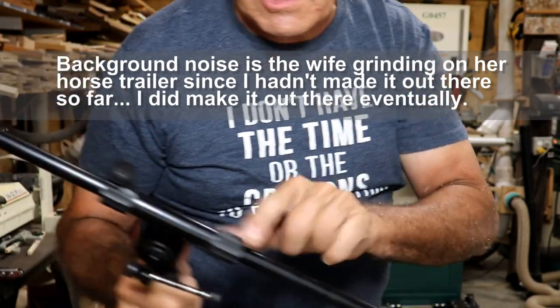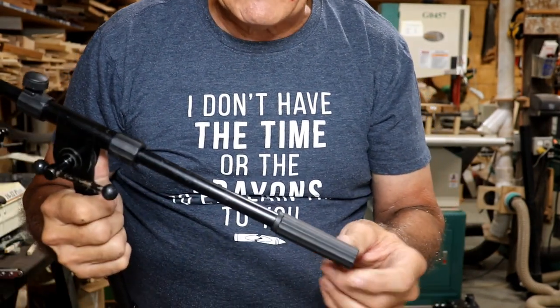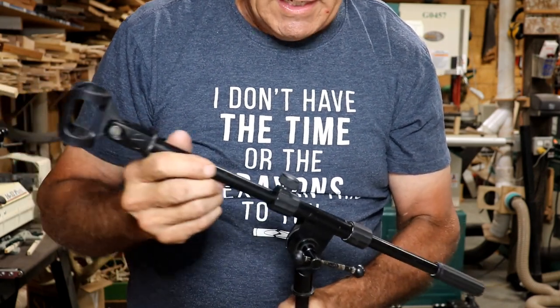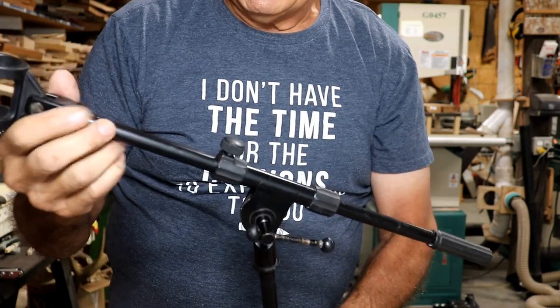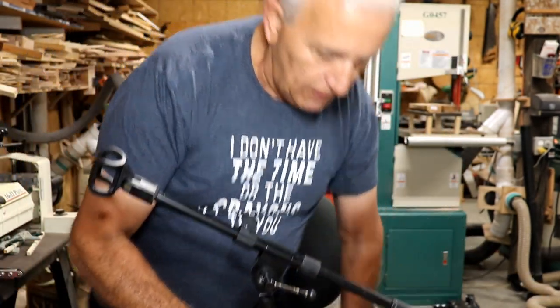Modification number three: I cut this bar off — it used to be at least a foot longer, and where we're playing it just got in the way. We only need it to extend maybe six or twelve inches since we're all sitting down in the restaurant. I cut it off and put the plastic bumper back on. So my twelve-dollar stand is probably better than it came from the factory, and I'd imagine it'll last another twelve years. That's where you can gain by being frugal.